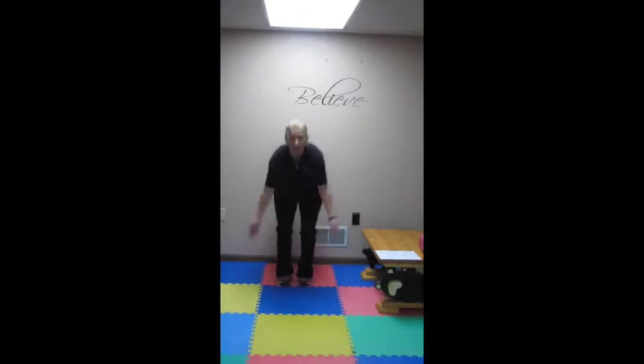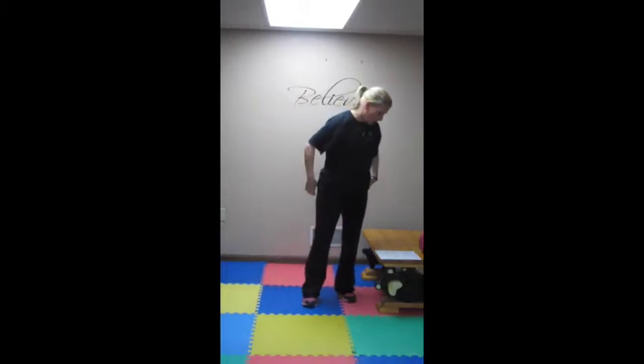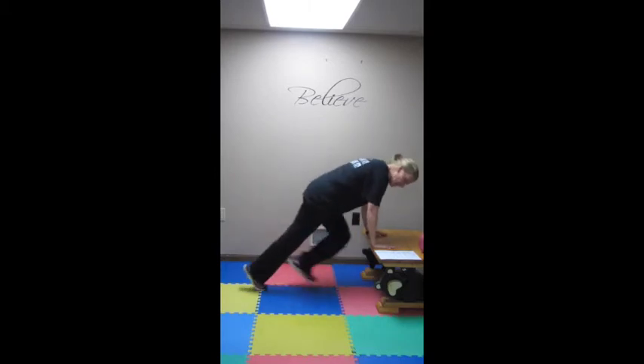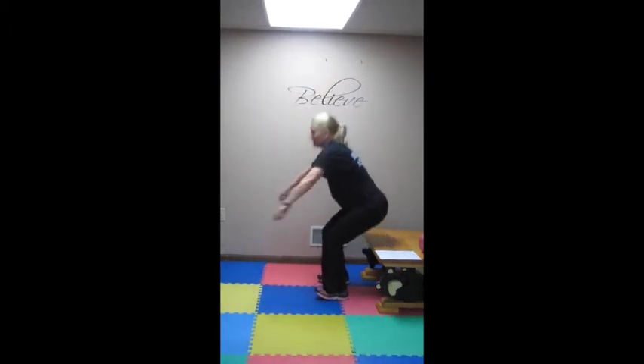Then we have an advanced version of a jumping jack, which is a jumping jack toe touch. That looks like this — jumping jack toe touch. How do you modify that? Step out, touch, step out, touch, step out, touch. So those are our four: mountain climbers, regular jumping jacks, inchworms, and jumping jack toe touches. That completes that set — but remember, you're going to do that twice. And then you have your cardio break again — two minutes of dancing, tap touches, get those arms going. Anytime you can get anything over your head. Do heel taps, jog in place, power walk or dance — something for two minutes, getting that heart rate up.